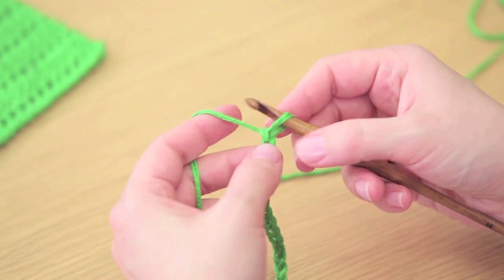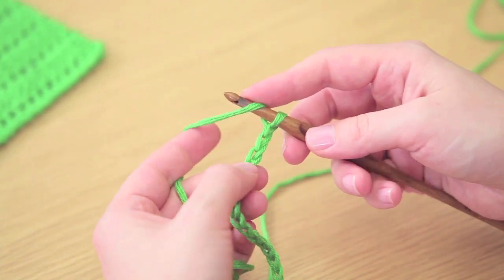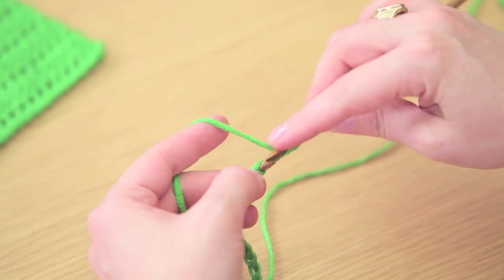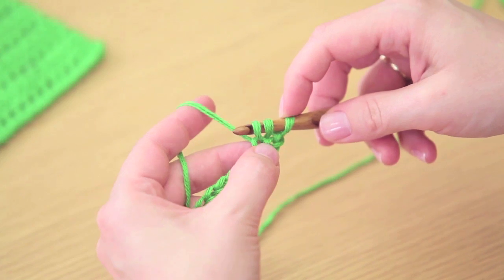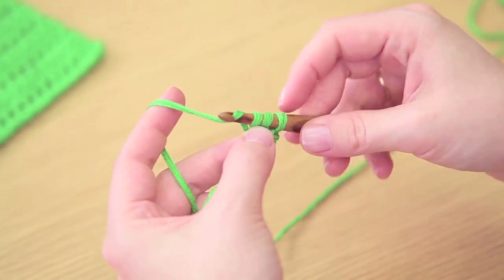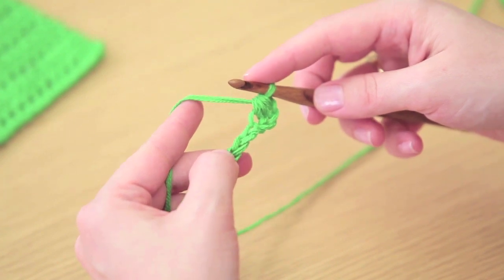To work the first stitch, we're working a half double crochet. Yarn over, insert your hook into that third chain. Yarn over and pull up a loop — now you've got three loops on the hook. Yarn over and pull through all three loops. That completes the first half double crochet stitch.